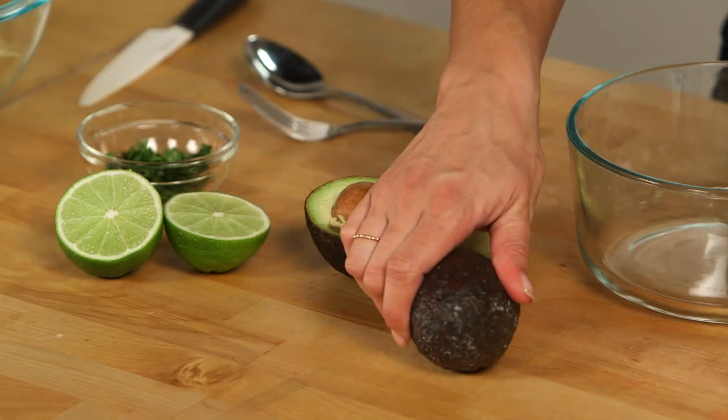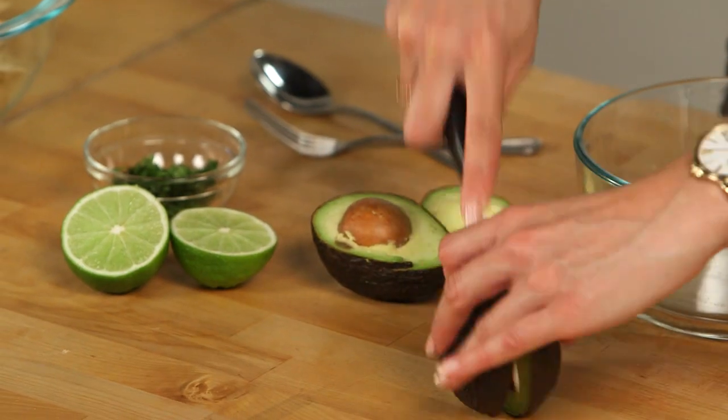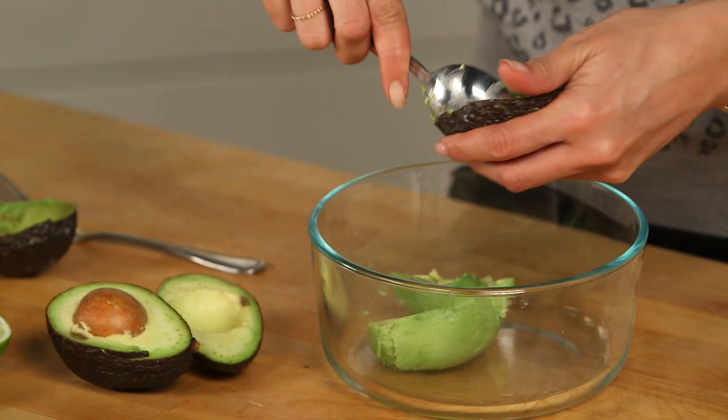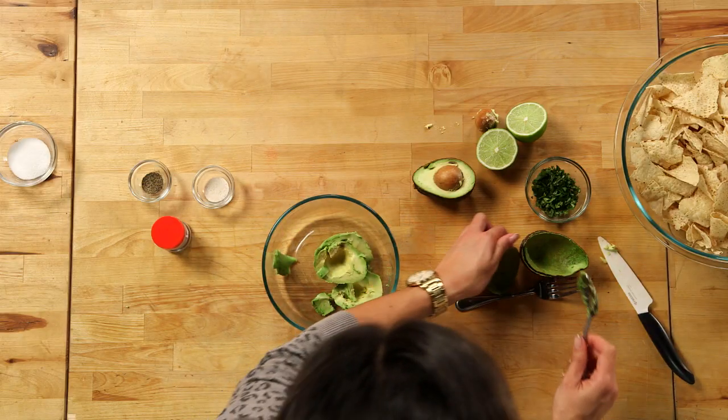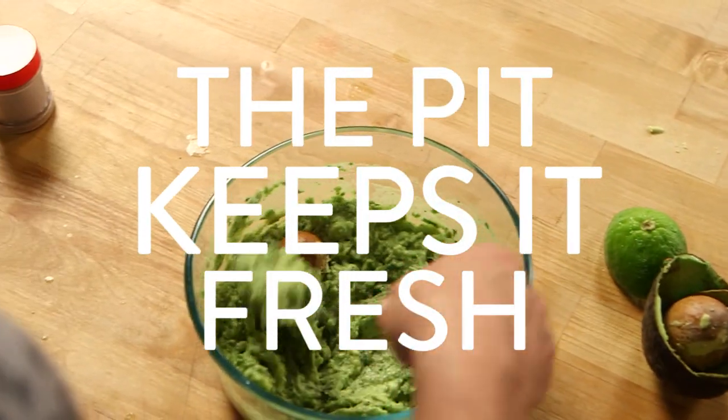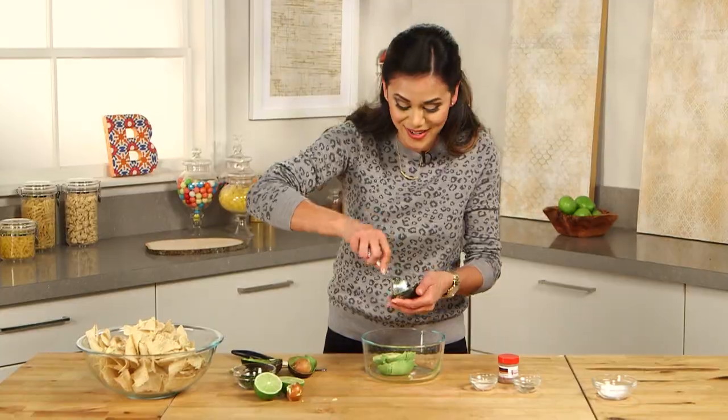We're going to start by adding our avocado. Use your knife to cut a long slice in the avocado, and then using a spoon, scrape the flesh out. I always keep avocados — I put them on everything. A cool tip is to save the pits, and once you're done making the guacamole, put them back in — it helps prevent oxidizing and getting too brown before you enjoy it.